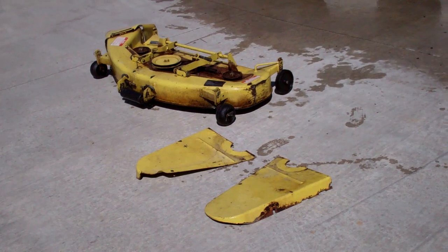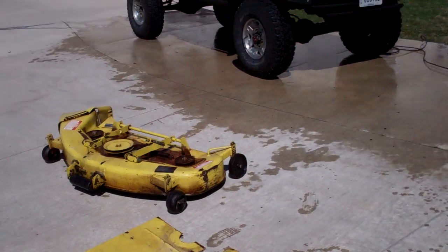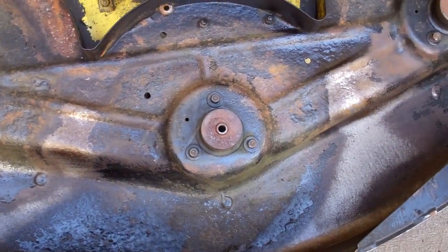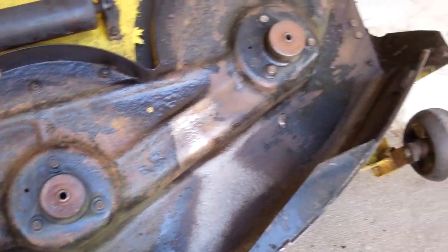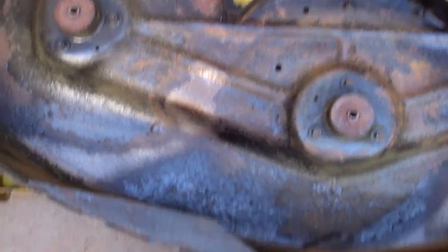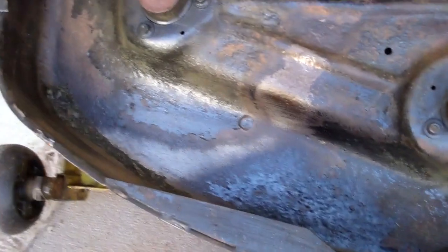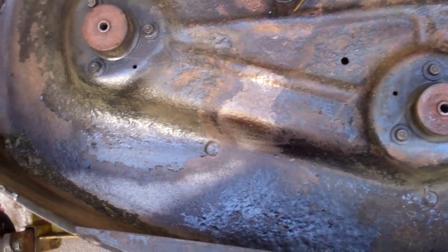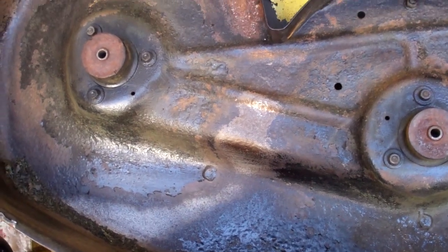I'm going to let this dry in the sun for a while. Now the underside is all cleaned off. There's still a little bit of grass left in a few spots, so I'm going to go back with a wire wheel and give it a good grind to get off any loose rust or any flaking POR-15 from the last time I coated it.